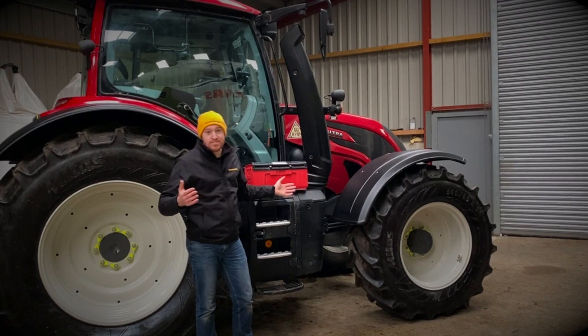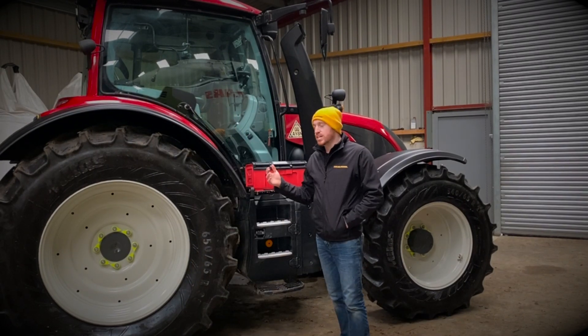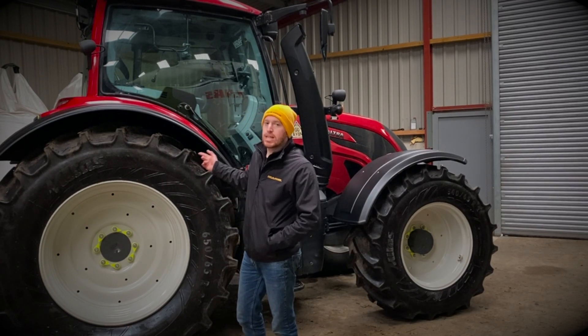I'm not advertising for them. They're not paying me, so I'm not saying. But it's a Valtra N174. It's red and it's got four wheels, and it makes noises and plows fields.